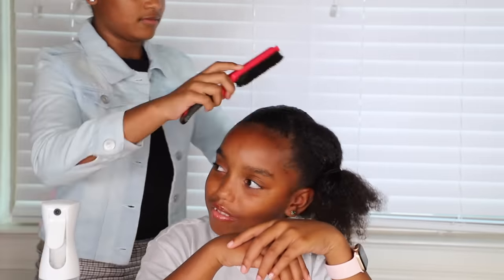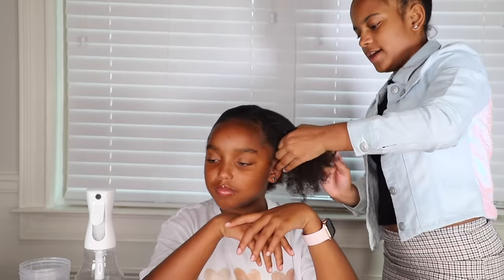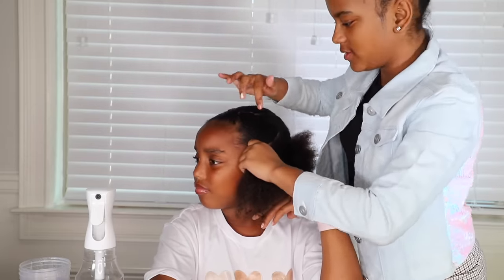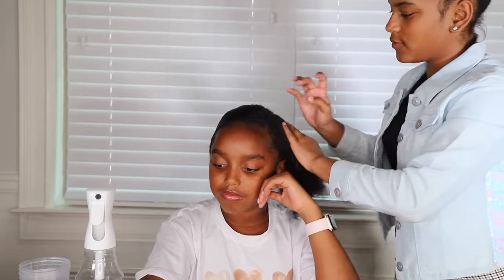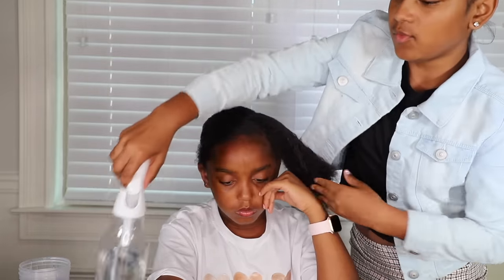So now I'm gonna put this back part into a little ponytail. You're adding a lot of gel there. Anyway, as y'all can kind of see, we have a little design thing right here. It doesn't look the greatest, but that's what we got going on. I'm very confused on what's happening here. So now I'm gonna go in with a little bit of product and some water.